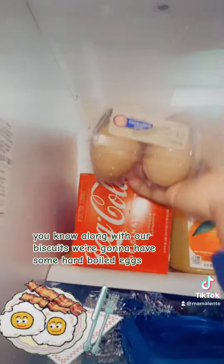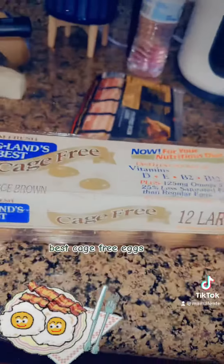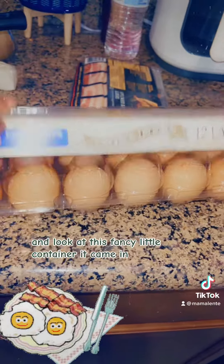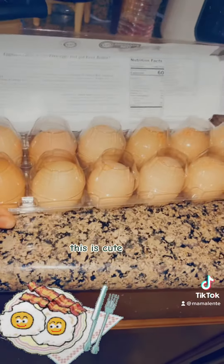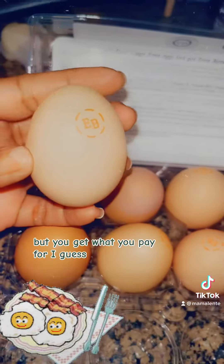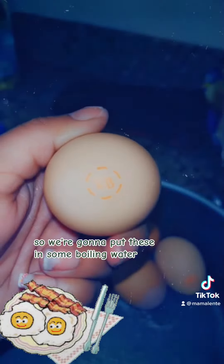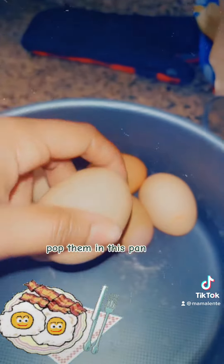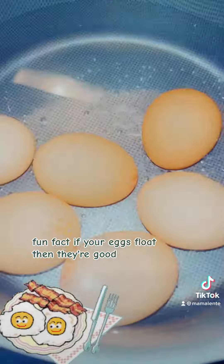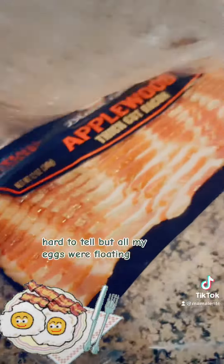Along with our biscuits we're gonna have some hard-boiled eggs. I accidentally ordered these Eggland's Best cage-free eggs — look at this fancy little container it came in, this is cute! No wonder they were so expensive, but you get what you pay for. We're gonna put these in some boiling water. Fun fact: if your eggs float then they're good, if they stink then they're bad. Hard to tell, but all my eggs were floating.